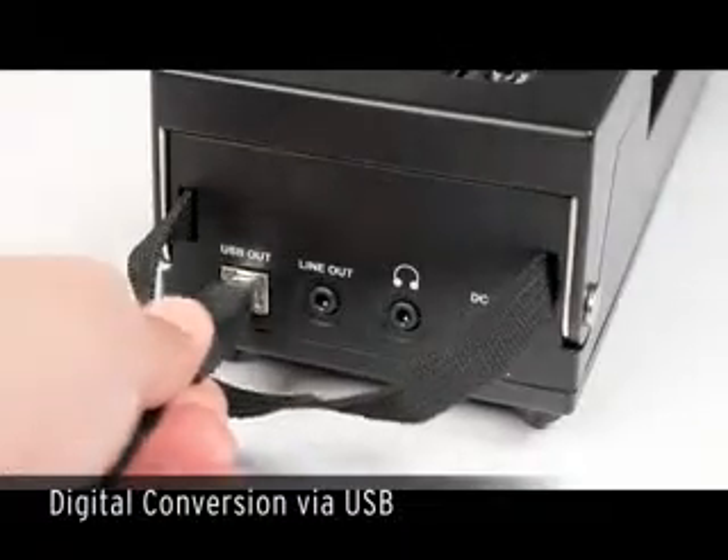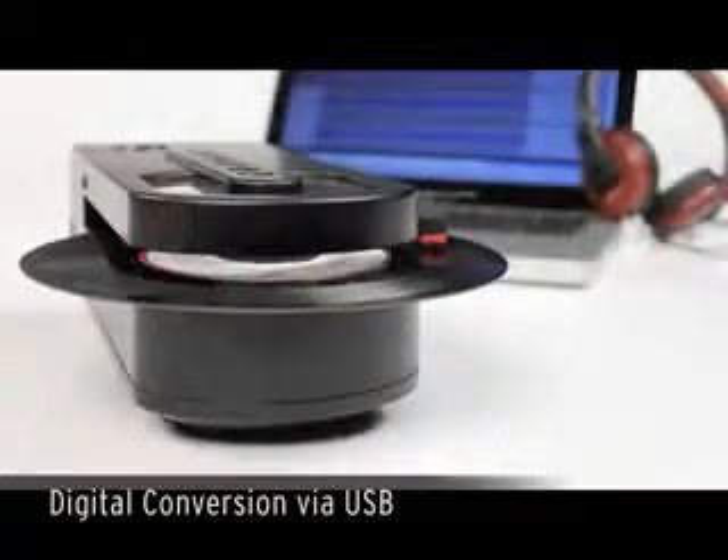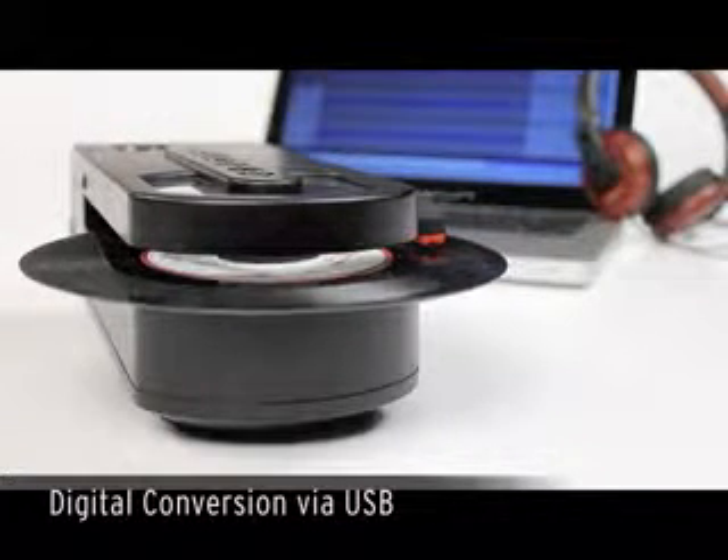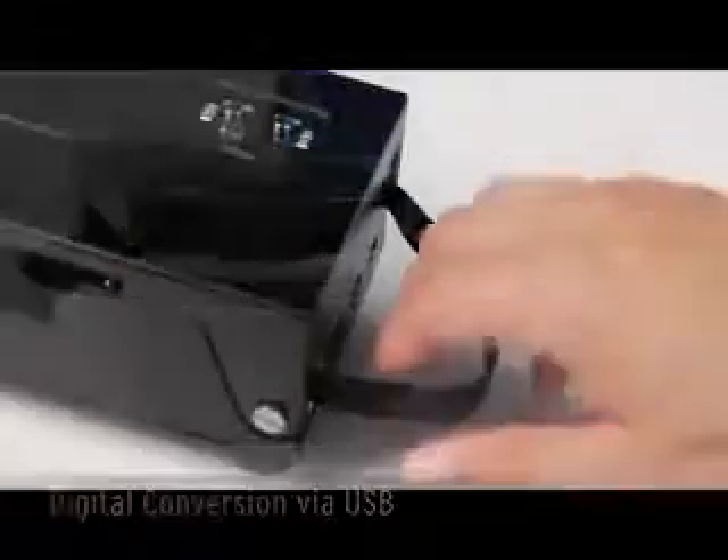So what could be cooler than that? How about digitally preserving your vinyl via the convenient USB feature. Plug into your computer and let the included software easily digitize and edit your favorite songs for playback on a variety of devices.